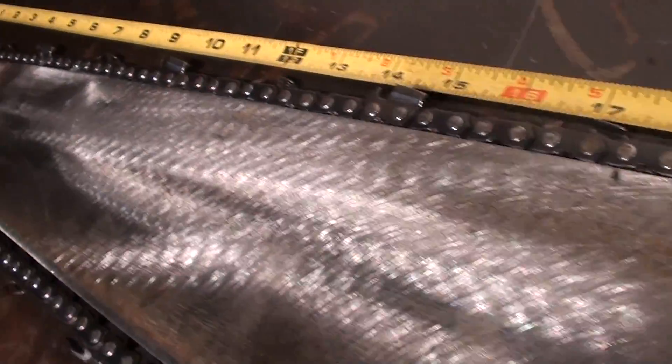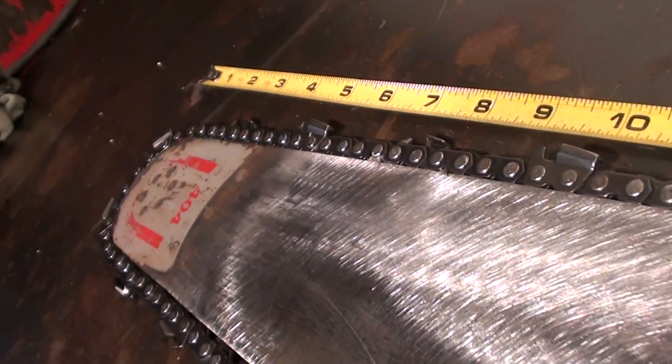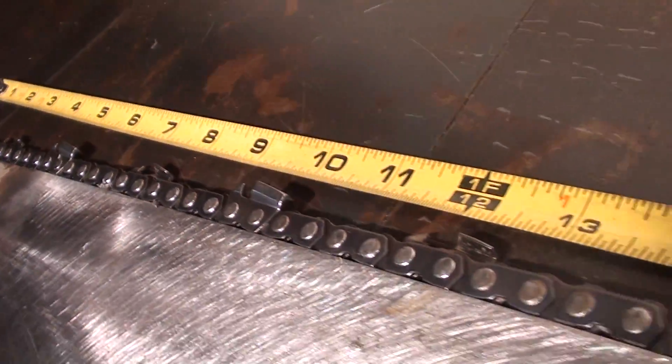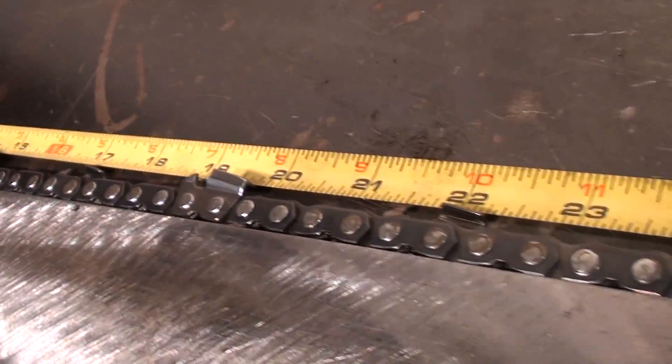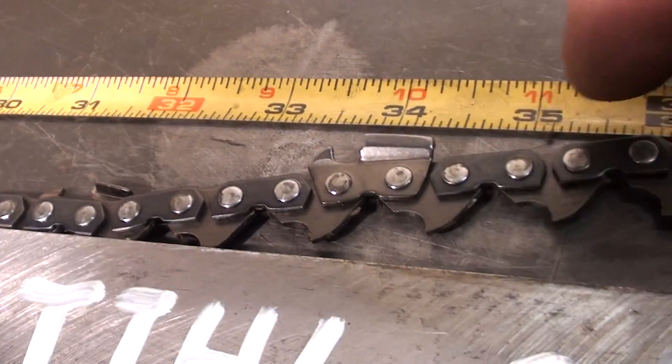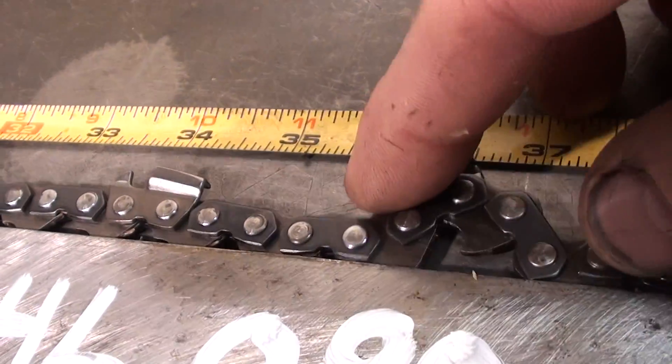Here's a sprocket nose bar, 404 pitch, .063 gauge. It comes with a new chain and has a skip tooth, skip sequence spacing between the teeth, 63 gauge.